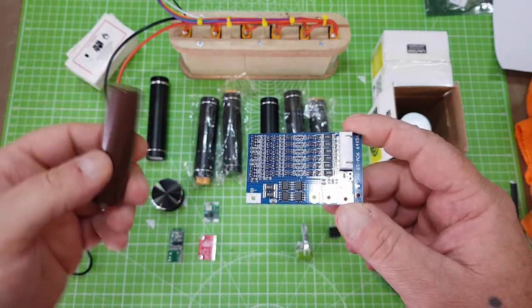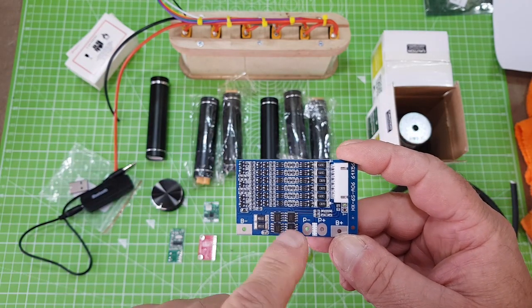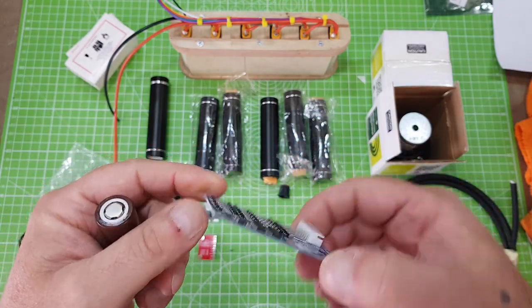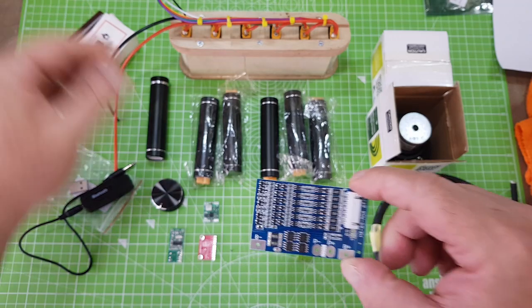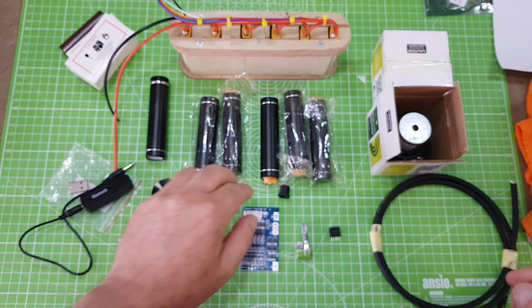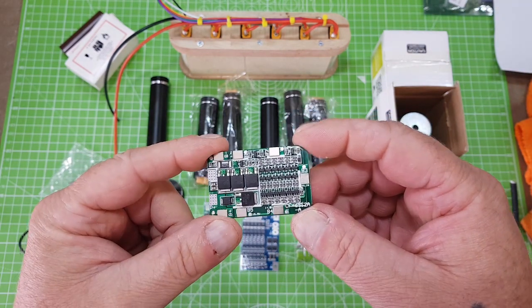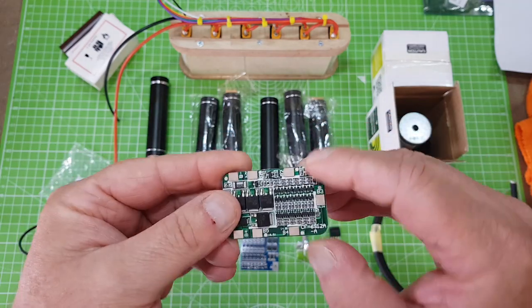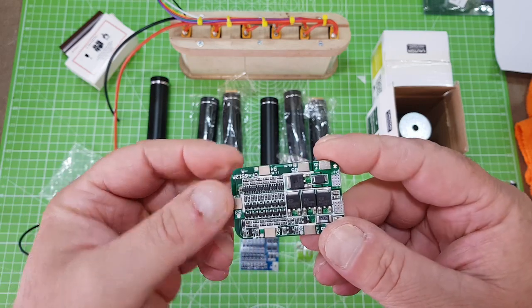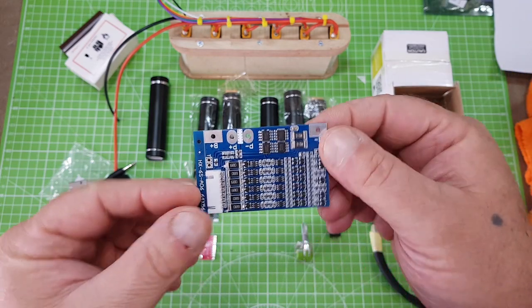As we're using batteries without any protection, you're going to need protection — whether that be individually or, as in this case, a 6S battery management system. If you're going to be using battery management, make sure that when you buy one it says balance charging as well, because a board like this is just a protection board. A lot of people are using these as a balance charger, but they are not balancing. So make sure it is a balance charger like this one.